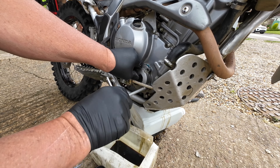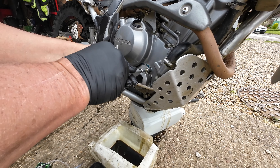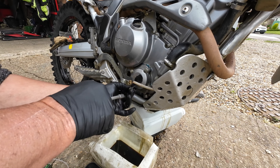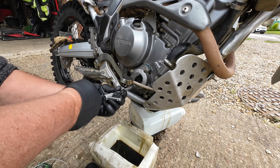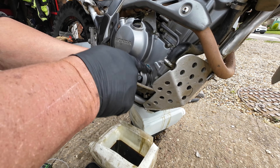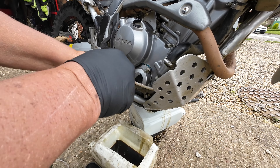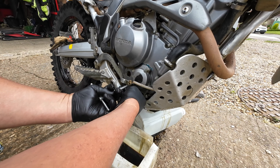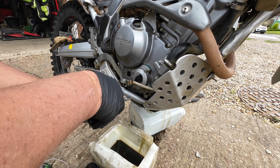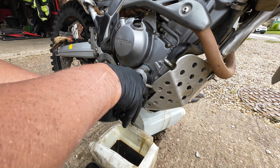This can be a right pain of a job. Put the spring in the case and then the filter, pushing on the spring to hold it all in place, and bolt it back to the engine. Don't do it up tight until you've got them all started. When I say tight, I don't mean silly tight - it's an 8mm bolt so it doesn't need very much tightening.